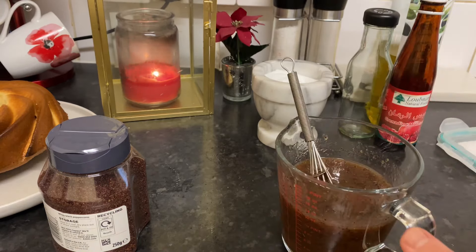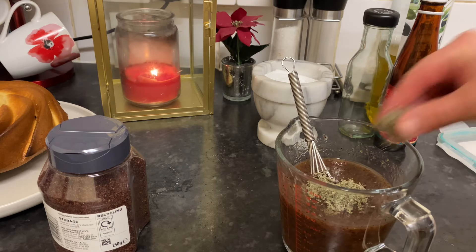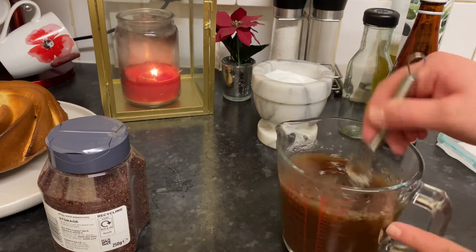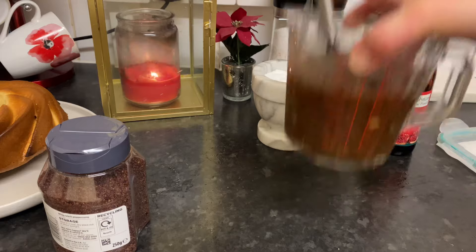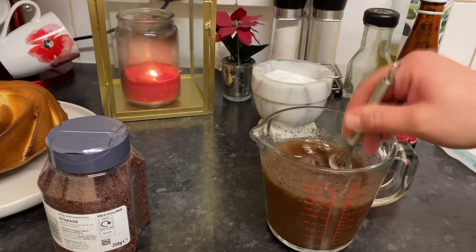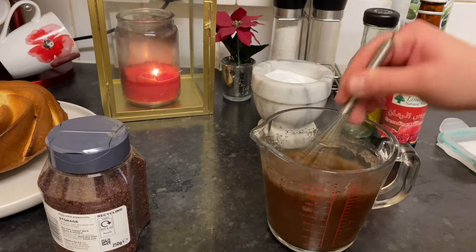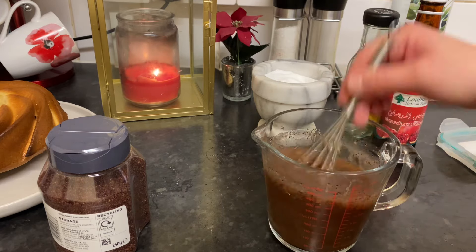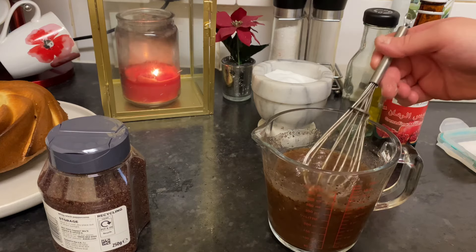Amazing! We got a little bit of za'atar — that's it. Now you can store it and leave it in the fridge for about two weeks, but for me this amount stays only about four days because every day in Ramadan we have to make fattoush.